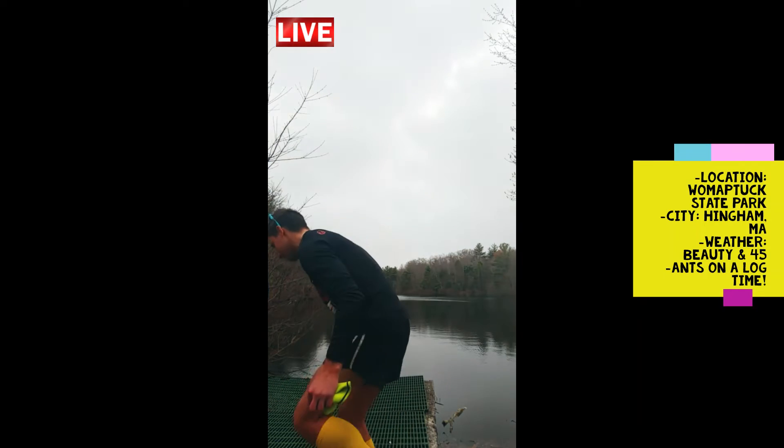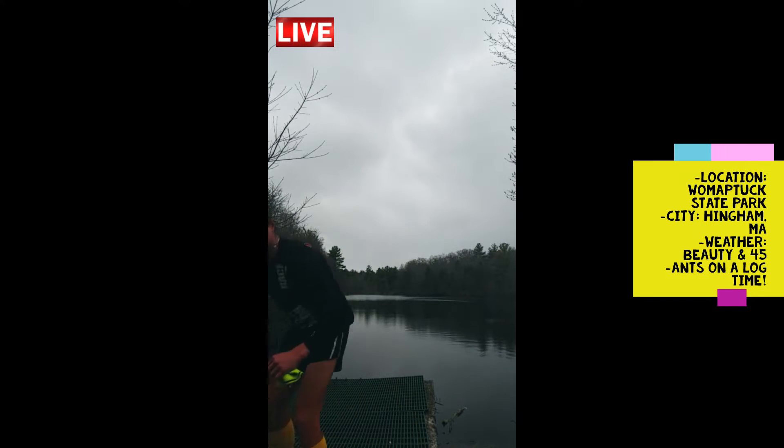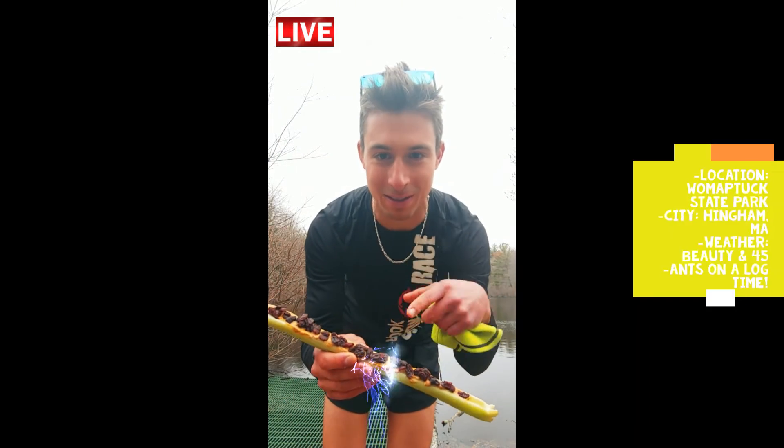I actually just finished a hike and a run at Wambatuck State Park in Hingham. It's really nice here — a little bit cold, but beautiful out too. I actually made one of those ants on a log and it's really good. It's awesome for a post-run or hike. It's got all the little raisins and stuff — it's amazing.